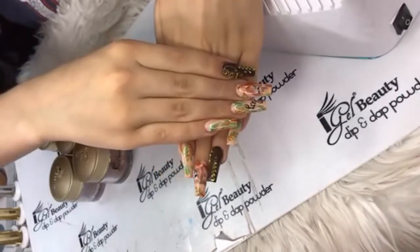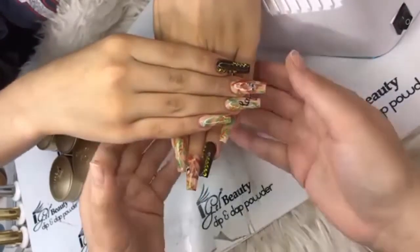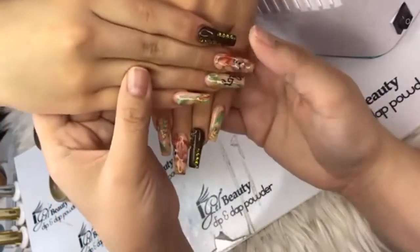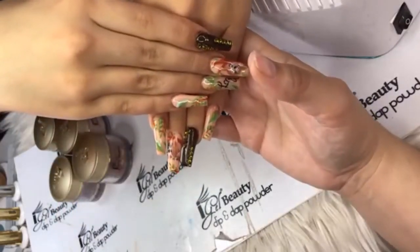It looks like YNAFITXOX on Instagram just spent $200 on iGel Beauty — yes girl! You're going to get your money's worth, baby girl, you really are.